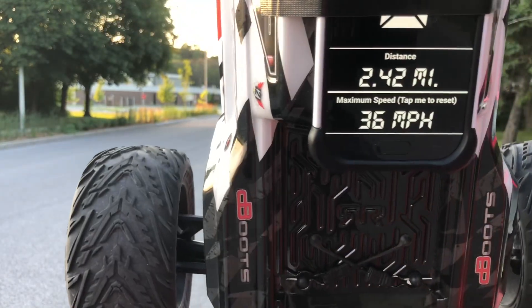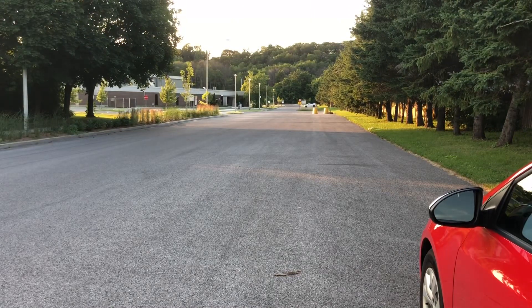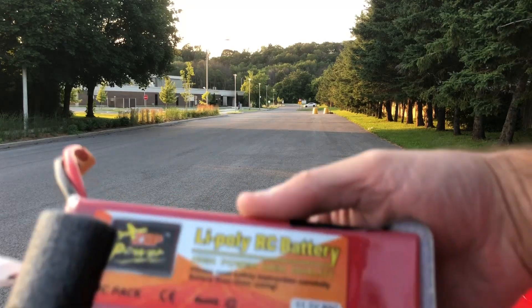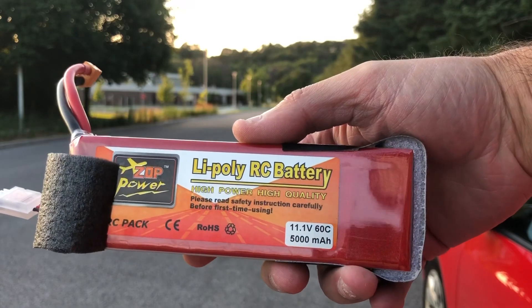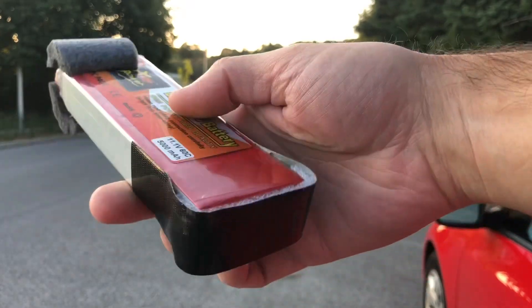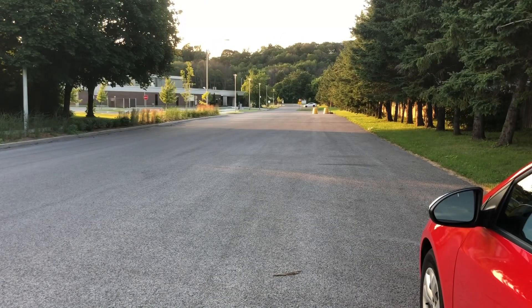36 miles per hour! So the Zop Power from Banggood — supposed to be 60C — I'm not buying it. This battery is fully charged and I'm not buying the 60C rating. This is how I modified it to go in the car, just to protect the battery a little bit. Let me switch back to the Zop Power one more time to see if we can get at least more than 30 miles an hour.